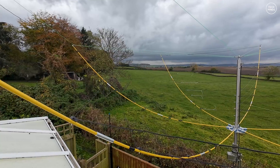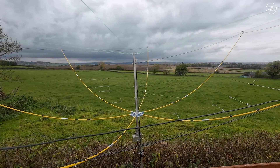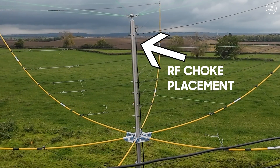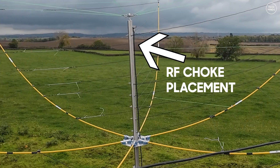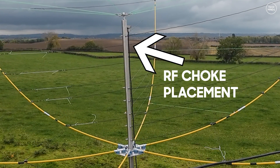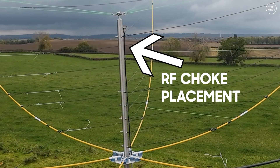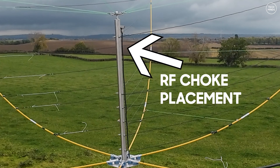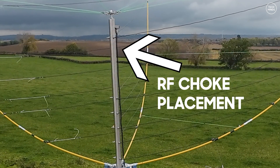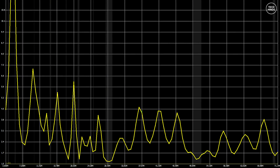Before we take a look at the SWR plot for each of the supported bands, I wanted to mention the possible use of an RF choke mounted around this point. I didn't install one, but I have seen other users install an RF choke at this point, which helps eliminate common mode current and should reduce any RF floating around in the shack.